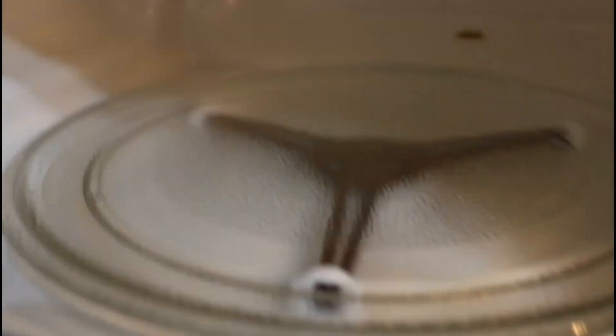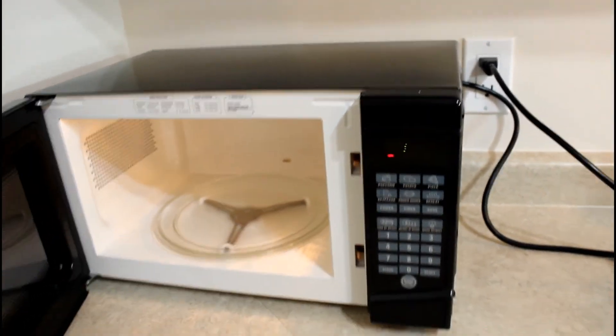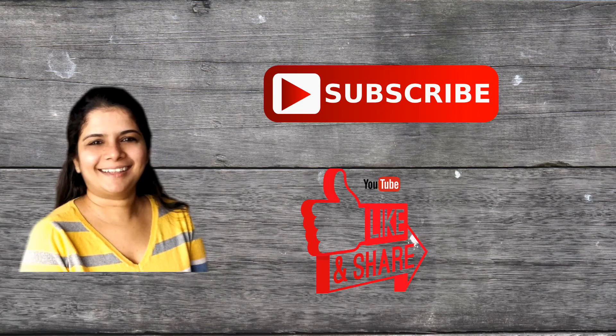If you like this cleaning video, please like this video and share it with your friends and family. If you haven't subscribed to my channel, please subscribe. We'll see you soon. Bye-bye, take care.